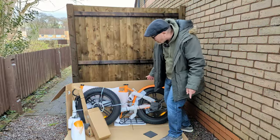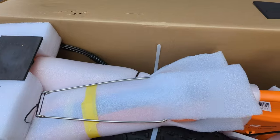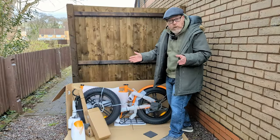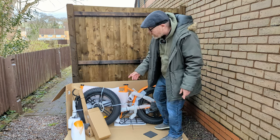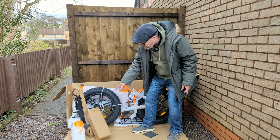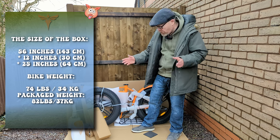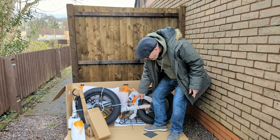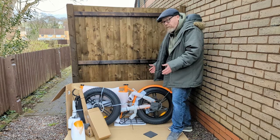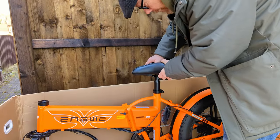You can see it's pretty well protected — it's got all the foam around it, it's all wrapped up nice and tight, and the box is quite sturdy, so it should come to your door in nice pristine condition. It does come with a few boxes: that's the seat post there, down there is the front mudguard, inside is the front steering stem, and there's a box which has got a few bits and bobs including the charger, and then there's the back rack.